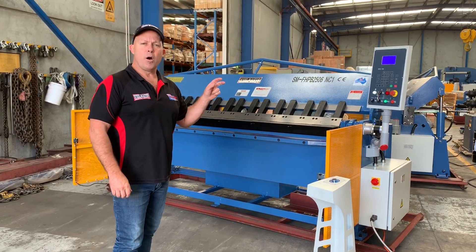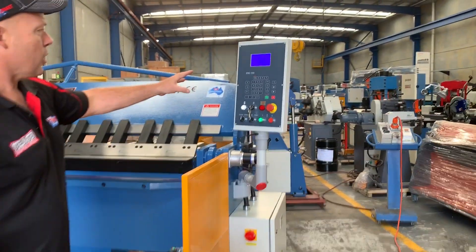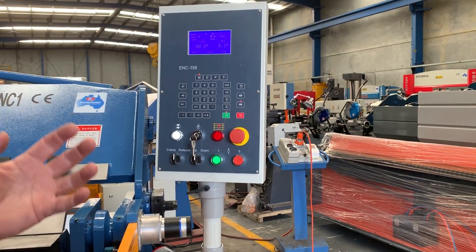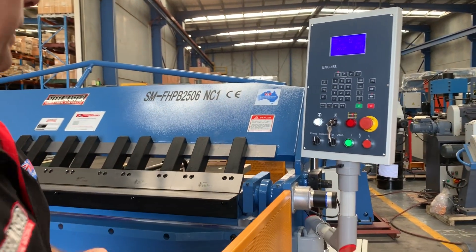It's a 2500 folding length by 5mm mild steel, 3mm stainless steel. It has an NC1 programmable controller, which will actually control all your bends. There are about 99 program steps on this NC programmable controller, which makes it very easy to operate.